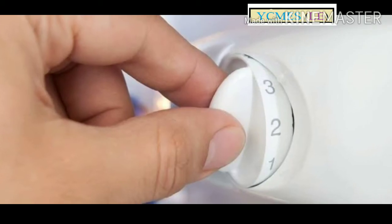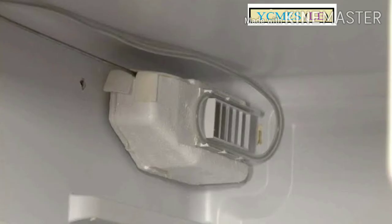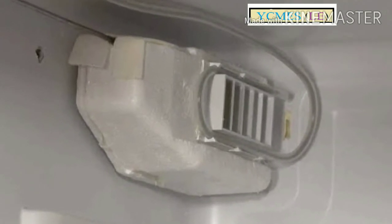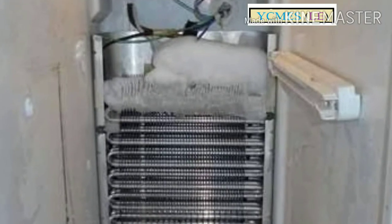There is a thermostat, an air damper, and a compressor fan. As you can see, there are a lot of components involved, and there is water on the surface.